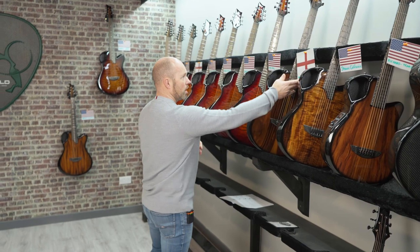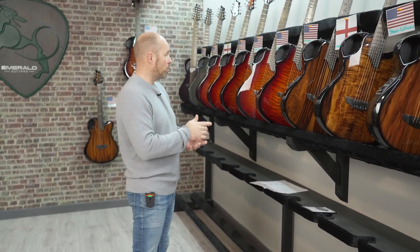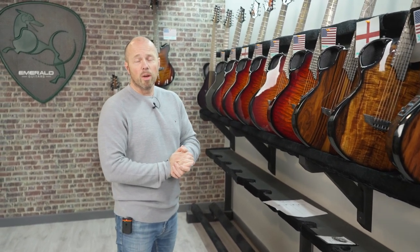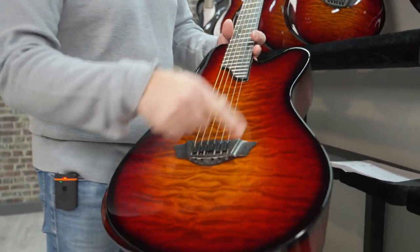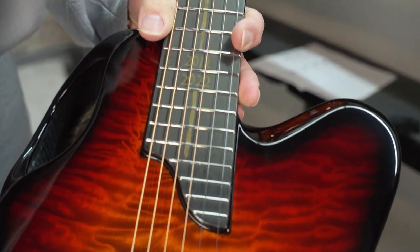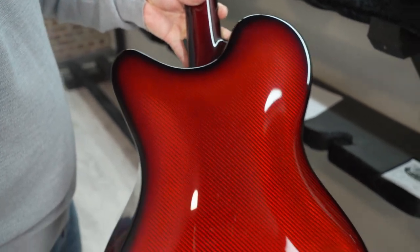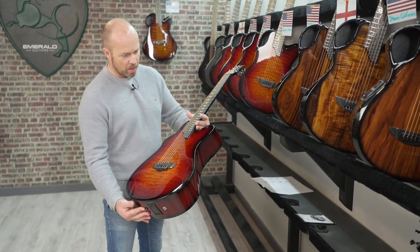Now, firebursts! It's really nice to have five firebursts in one week. This also coincides with us selling the very last of our firebursts yesterday. The fireburst, if you haven't heard about it, was a special commemoration series — we built 20 of them, actually 21 because I own number zero. We put them together to commemorate the 10th anniversary of the X-20. It's a quilted maple with a special burst we designed just for this guitar. It's got the special ohm inlay that spells out 'Emerald,' which is really quite something, and the phoenix orange back and sides. It's been a really special guitar, and we're glad they've found some really nice homes.